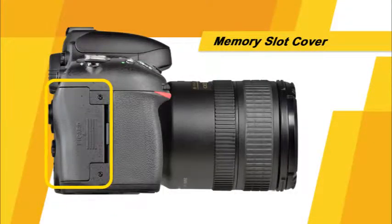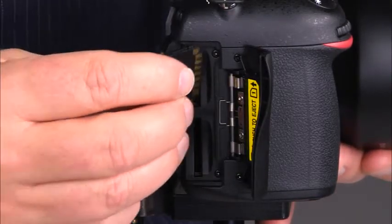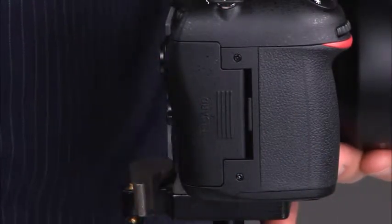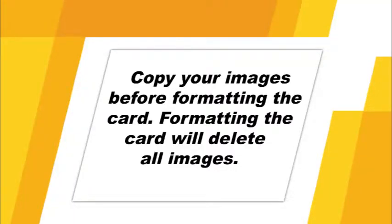Now let's take a look at this side of the camera. Here we'll find the memory card slot cover. Your D600 has two SD memory card slots. When inserting a memory card, make sure the manufacturer's logo is facing the back of the camera. Simply insert the card until it clicks into place and close the card slot cover. To remove a memory card, simply press the card and it will eject. Before you start taking pictures with a new memory card, it's a good idea to format it.